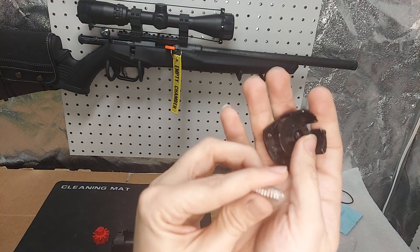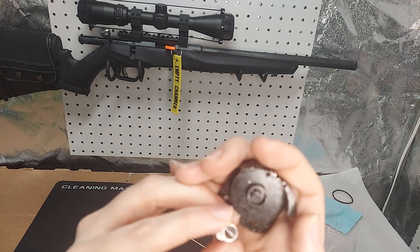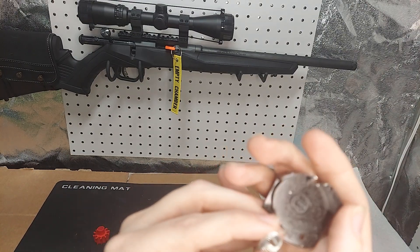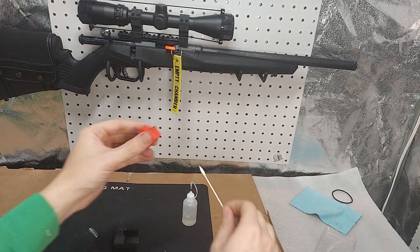Your spring has a little arm on both ends that interact with a little groove. One groove is in that red rotary piece. Clean it all up.